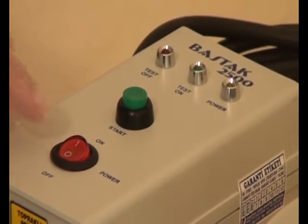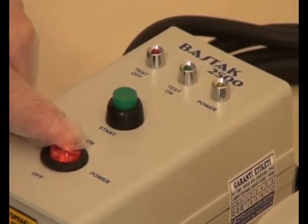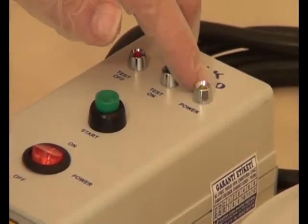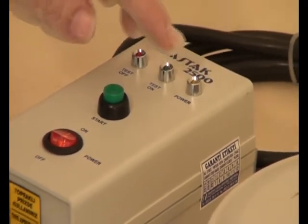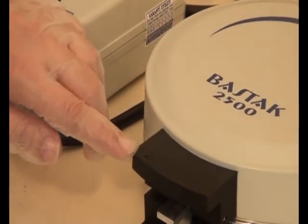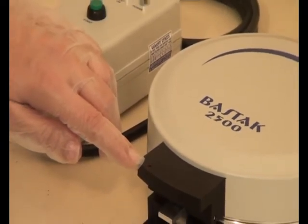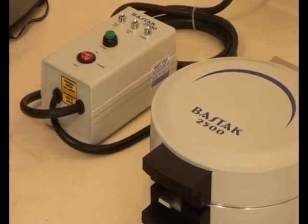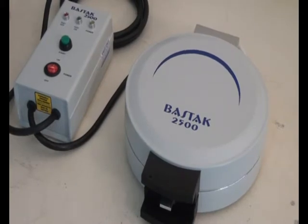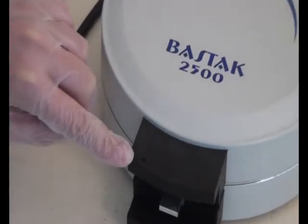The working principles of the Stocks 2500 model dry gluten instrument are as follows: turn on the instrument and the power indicator lamp will turn on. At the same time, the thermostat light will be on as well. When the instrument reaches 150 degrees Celsius, the thermostat light will turn off, indicating the instrument is ready for testing.